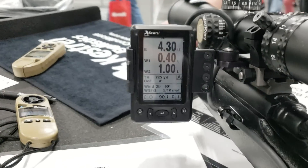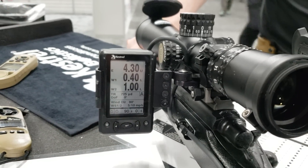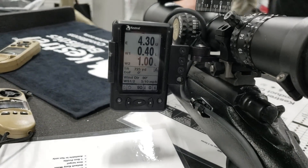It can also connect to a gun-mounted laser rangefinder if you have one. You buy a different cable option and you can connect the gun-mounted laser rangefinder to the HUD. Now when I capture target data, I'm actually going to get the range in there as well.